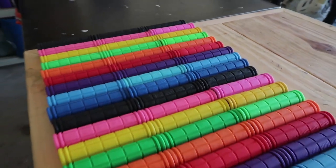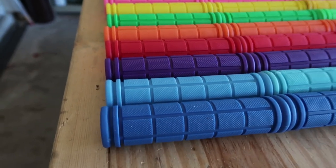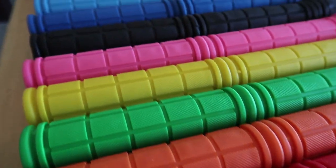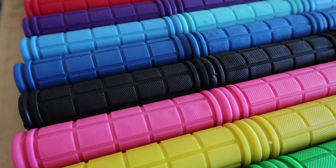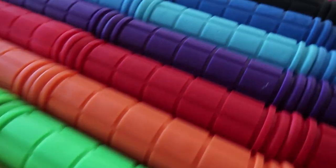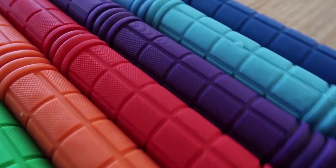Just got a bunch of snake hook grips in. Now I have dark blue, light blue, purple, red, orange, green, yellow, pink, and of course black. So that way you'll be able to customize the snake hook to whatever color you would like.